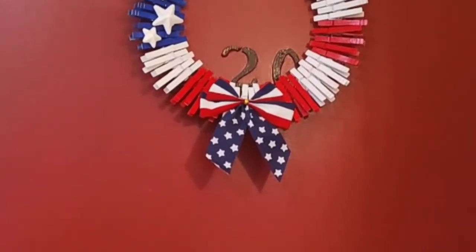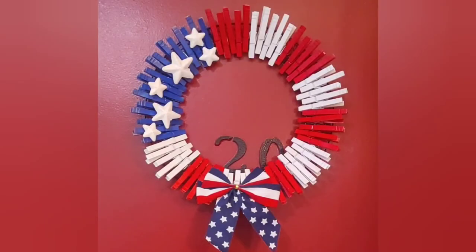This is the finished look — I love the way this turned out. It looks so beautiful and it will look good on anybody's door. And like I always say, if you don't want to buy it, just DIY it. Thank you for watching.